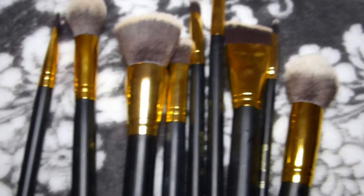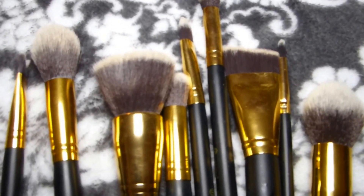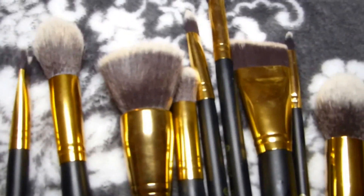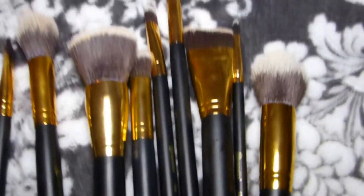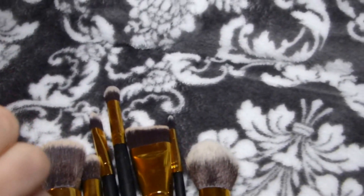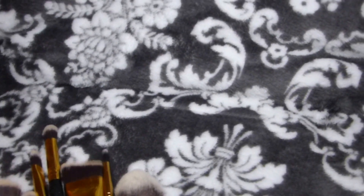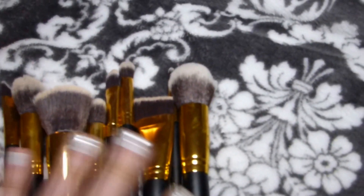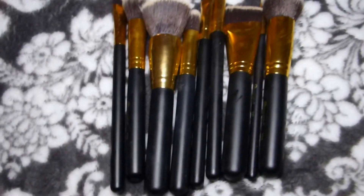So yeah, these are all the brushes. I love these brushes — I have a lot of other brushes that I've bought but I keep reaching for all of these. They're so soft, I wouldn't imagine they'd be as soft as they are, but they feel really good on your face. I think they're totally worth $20, that's a really good deal. I hope you guys liked my video — don't forget to subscribe and put a thumbs up. Thanks, bye!